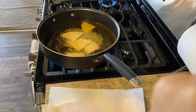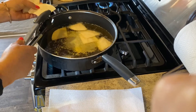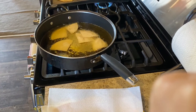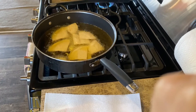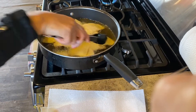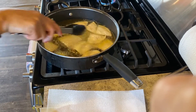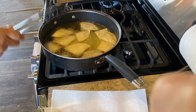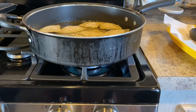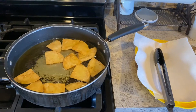Once your oil has reached 350 degrees, pour your tortillas into the pan and distribute them evenly. Make sure the temperature stays constant throughout the frying process. The methods of heat transfer are conduction and convection. Conduction is when heat is transferred from the stove to the pan to the food. Convection is when heat transfers through the currents of liquid, which in our case is our oil.